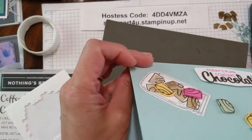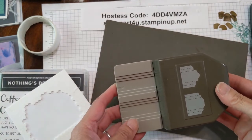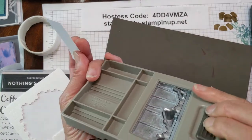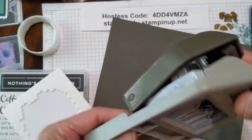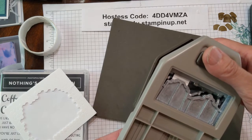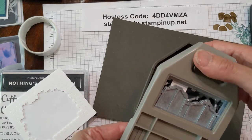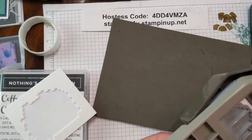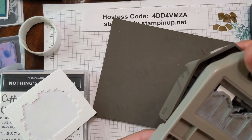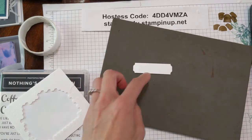We want to do a little saying on the inside, so let's set that aside. We're going to bring back in our lovely labels punch. We have a strip of cardstock — simply turn the punch over, open it up, and use this side. I like having that decorative element. Slide it in and flip it over to make sure it's centered. This strip is three quarters of an inch by two and a half. Punch one side, then do the same to the other side — there are grooves that will help guide you. There's the cute little tag.